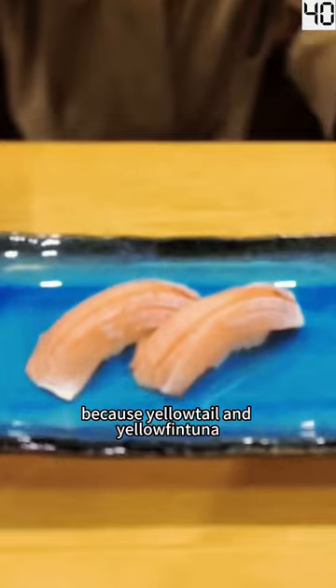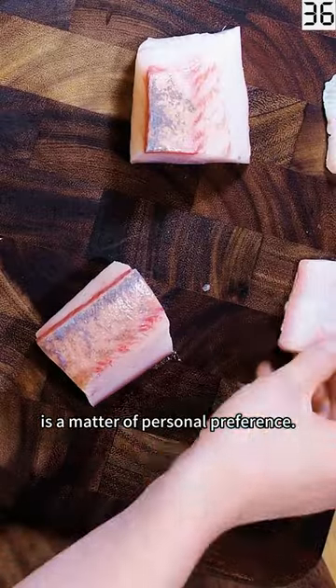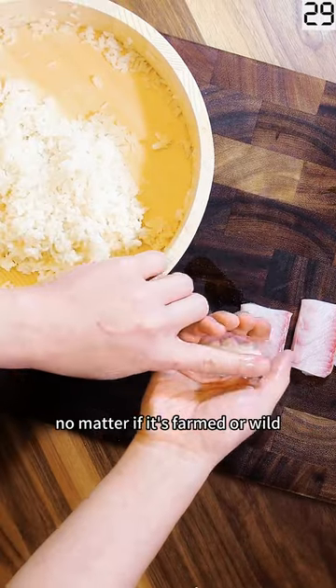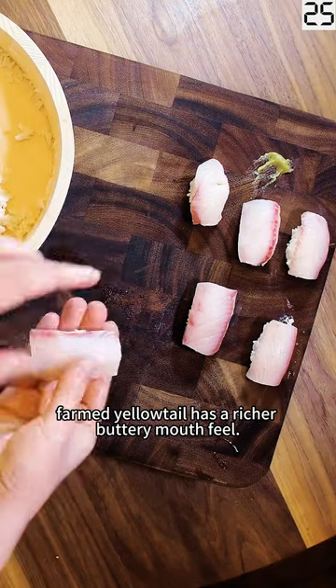Because yellowtail and yellowfin tuna are completely different species, deciding which one is better is a matter of personal preference. Both have a delicious, moderate flavor. Yellowfin tuna is a bit firmer in texture, no matter if it's farmed or wild. Farmed yellowtail has a richer, buttery mouthfeel.